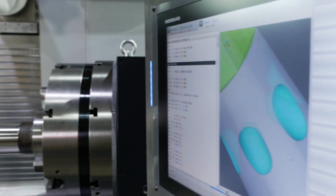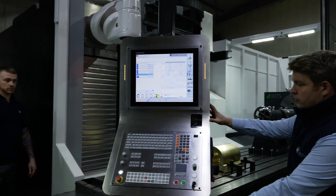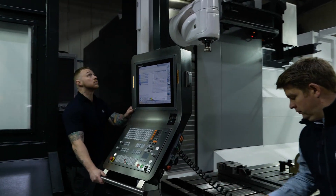We didn't have any Heidenhain machines at all up until 18 months ago when we put the Corrier in. The guys really like the software. This is a pendant — we just pull it straight through, so if we're working on different sides of the machine we can see literally as close as possible to where we're machining. It was rigid before, but really with the third rail I think it takes it into a different league.